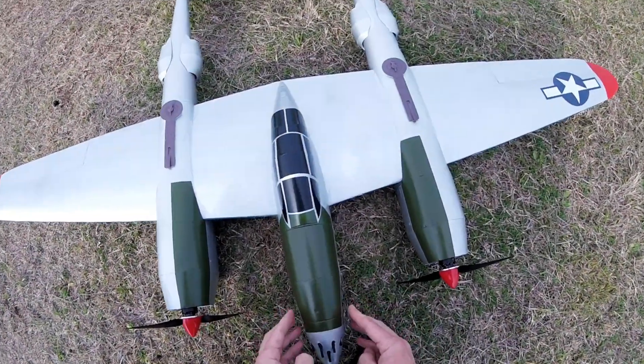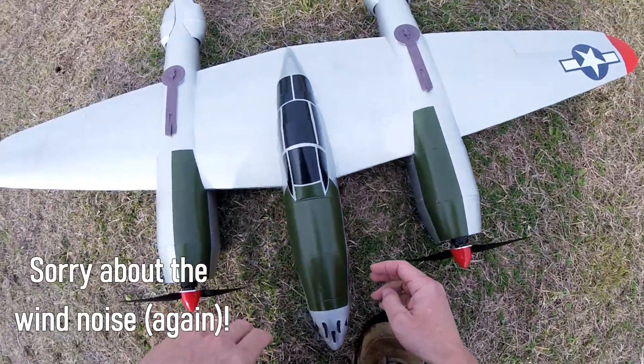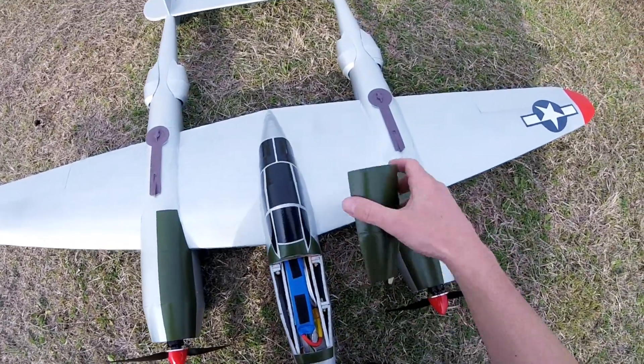Here's a hatch that I made just by cutting open the top of the two fuselage pieces. The magnet is at the back.